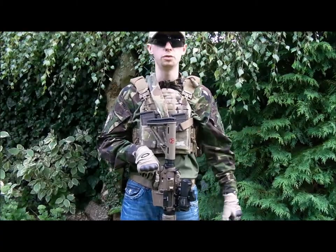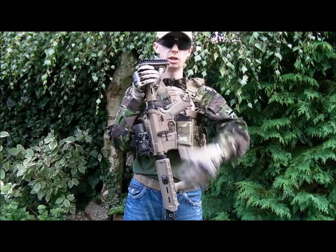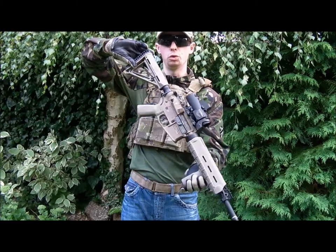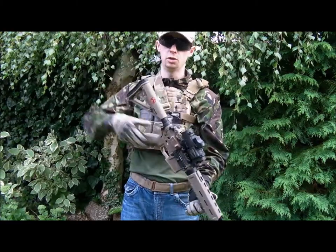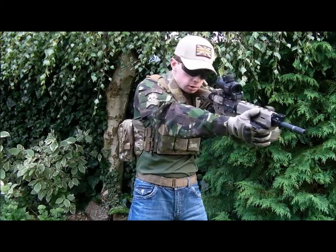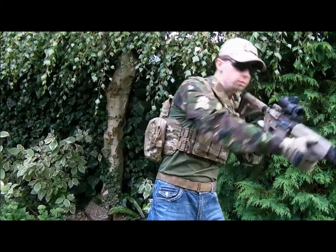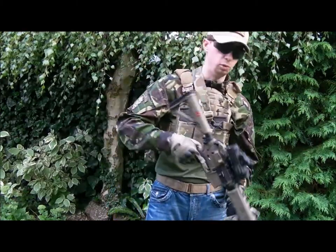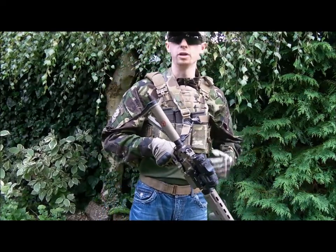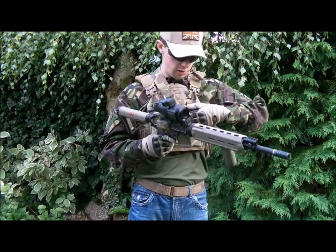Before the shooting, I want to do a quick demo to explain what I was talking about with the sling points. The great thing about the ASAP plate is that if I want to switch shoulders I can do that really easily using a one-point sling. Easy as that — and if you're leaning around cover, nice and quick. Really simple — none of your kit gets in your way when you want to switch shoulders.